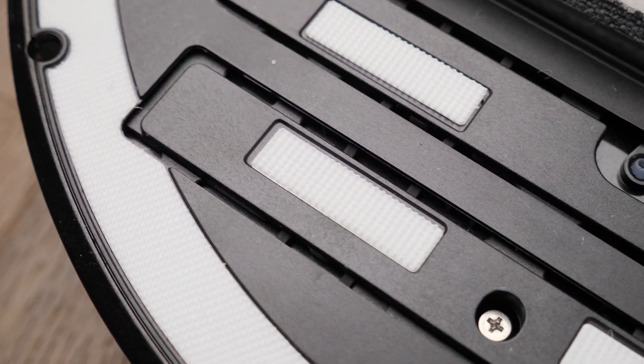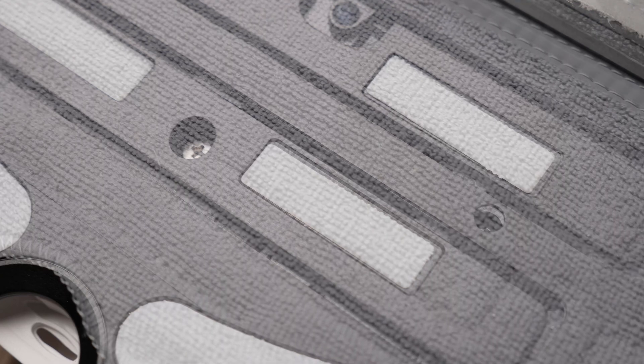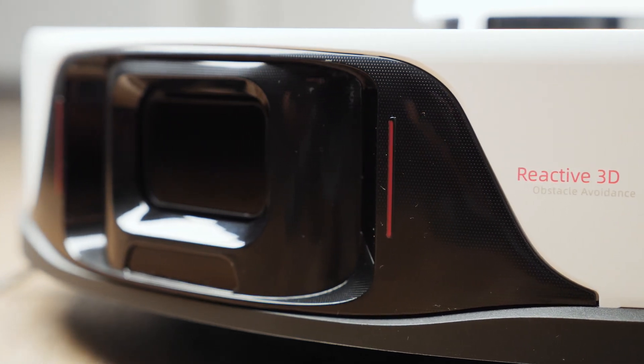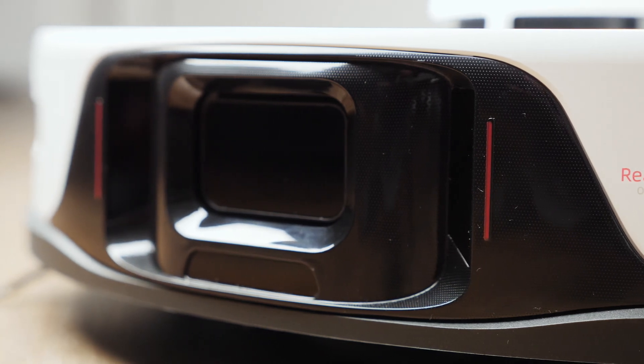Also on the underside you can see the VibraRise 2.0 module. They have doubled the area of the pad which vibrates to allow for more scrubbing of your floors when mopping. Notably, the mop pad bracket is no longer removable. The S8 Pro also foregoes the RGB camera that the S7 Max-V has, instead using 3D structured light and imaging technology for its obstacle avoidance.